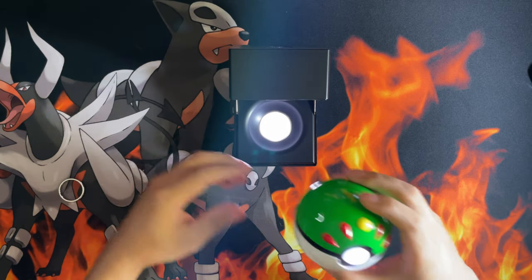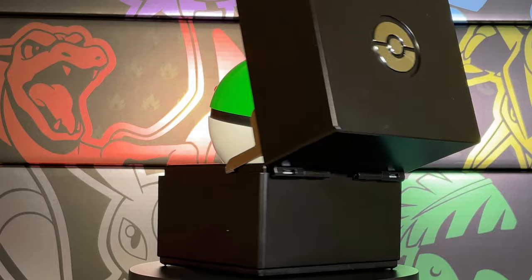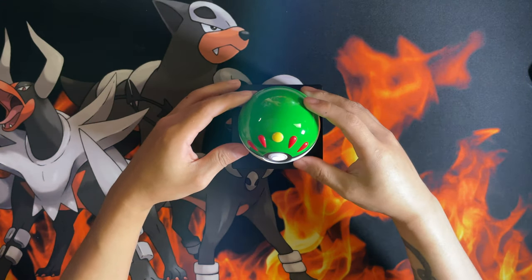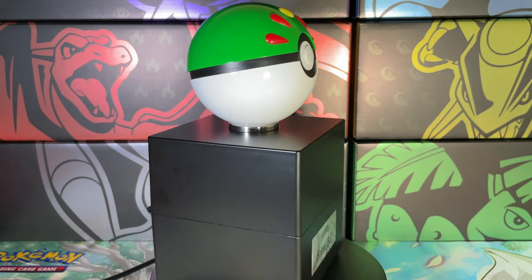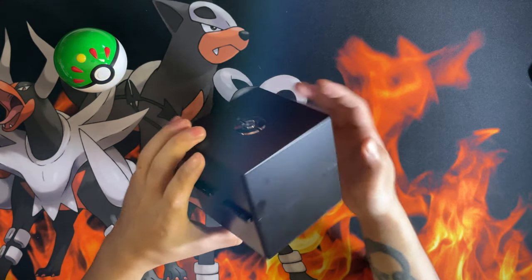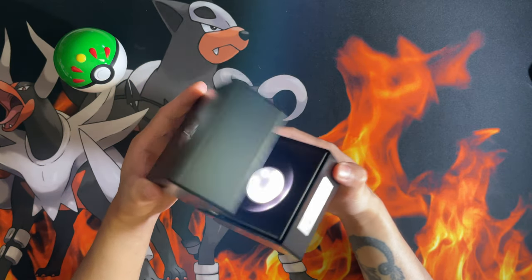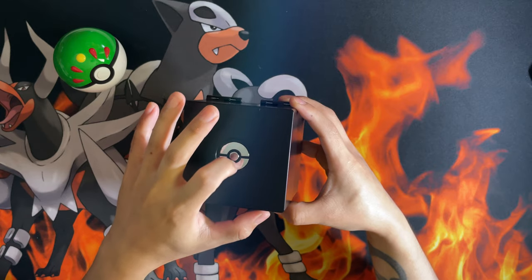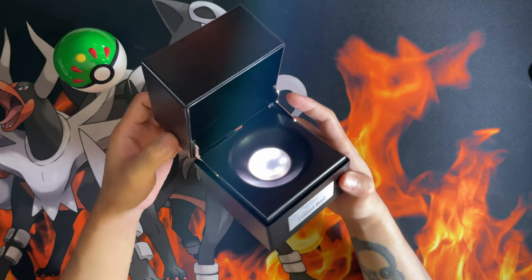I'll show you these in B-roll, but you can display the Pokéball in the display case like so. In terms of the display case, it could be made a little bit better — which might increase the cost — but these are quite flimsy, especially when you open them. It's made of full-on plastic; it would be nice if it were made of metal, but that might raise the cost further.